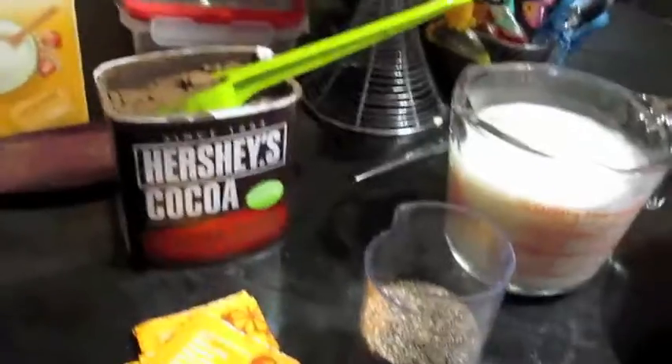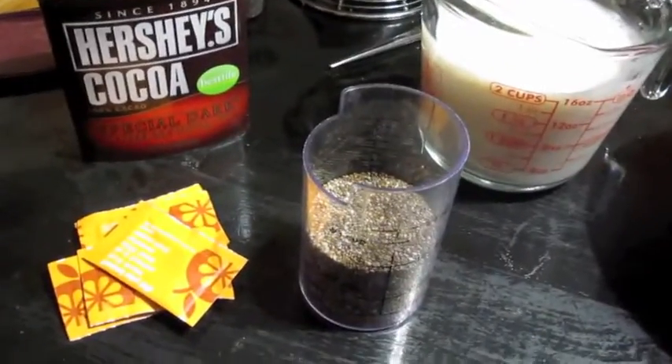Hey guys, I've got another recipe for you today. This one is gonna knock your socks off, I hope. It's vegan chia seed chocolate pudding. It's gluten free too because there's no gluten in it, so very, very simple. I saw it online today and I really wanted to try it. I haven't made it yet — I know I hate filming recipes I haven't actually tried yet — but this just looks so good and got such great reviews that I'm just gonna wing it.